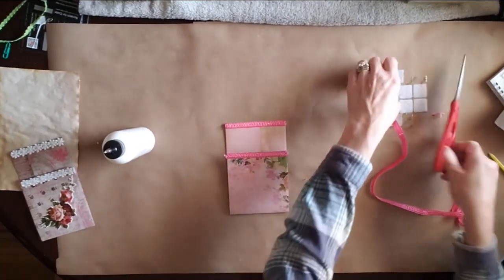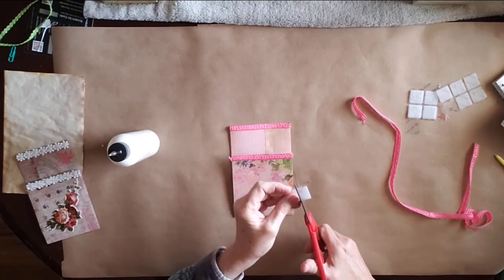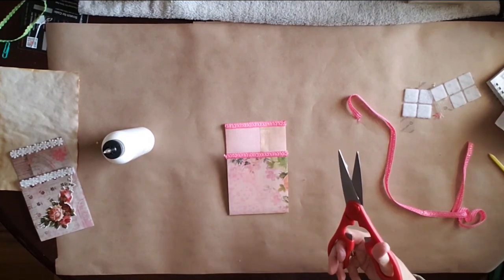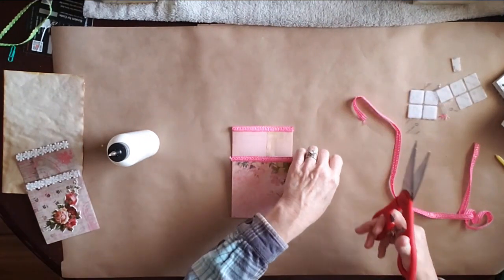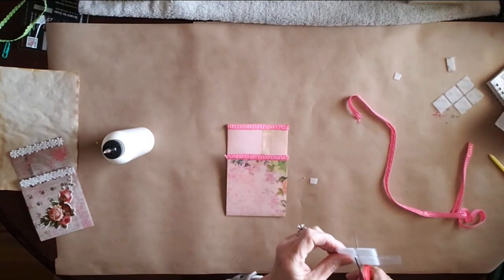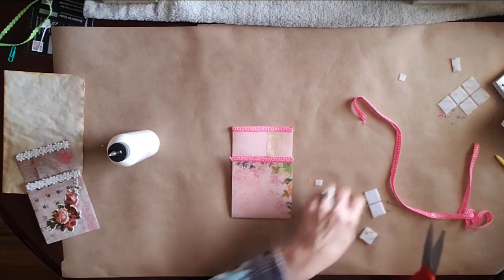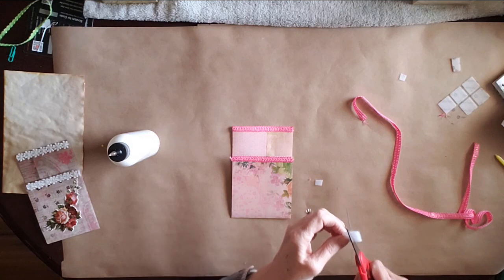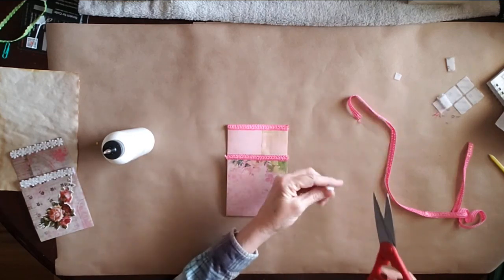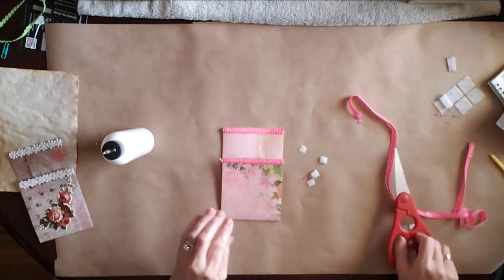But first we're going to do our Velcro if you choose to do that. I'm going to cut a whole square off so that I'm not dealing with it being sticky, and then I'm going to cut this into fourths. Then we're going to cut it again like that, and then I'm going to do the same thing with the other side of it — cut this in fourths as well. Boy, that's not easy to work with.